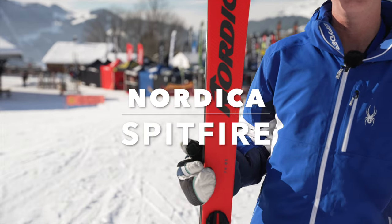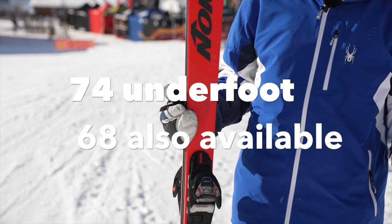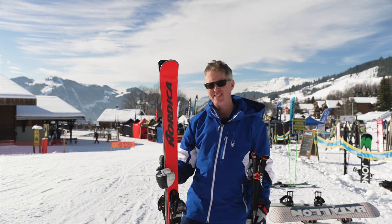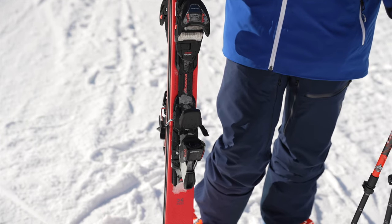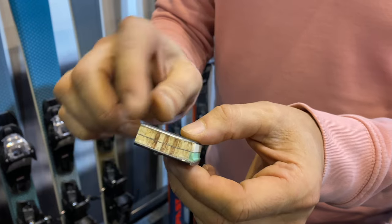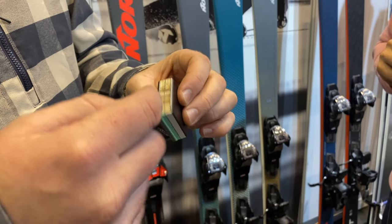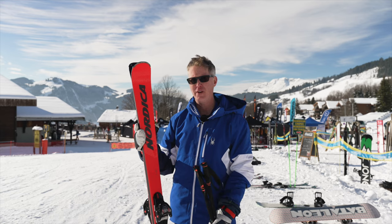I picked up the new Nordica Spitfire on-piste ski - this is the 74 underfoot, and there is also a slightly narrower one, 68 underfoot as well. The Spitfire has been around for a long time but this is a completely new ski for 23/24. What Nordica has done is put a wood core into the ski, literally taken a saw and cut all the way down through it, then put a rubber layer in between the two wooden core layers and put it back together.